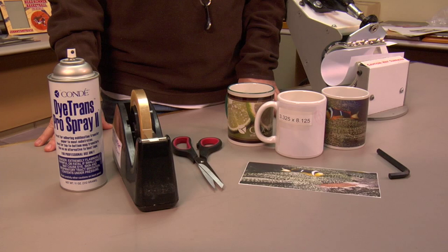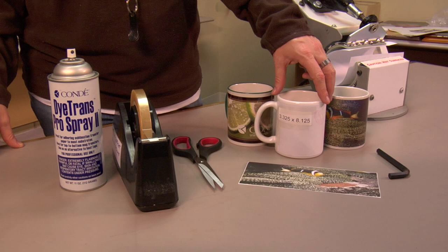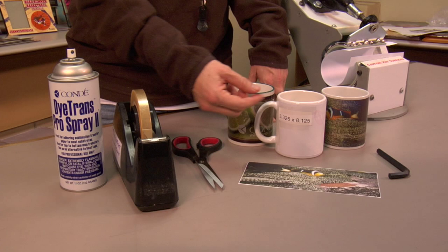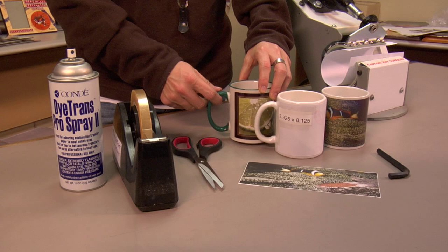First we're going to talk about the standard image mug. Your image area is going to be about eight inches in length and about three point three two five inches in height, meaning you're only going to come up about a quarter of an inch to the top and a quarter of an inch to the bottom. So we're not going full bleed — almost to the top and almost to the bottom. This is a standard image mug; it goes all the way around to almost the ear, a thumb's width from the actual handle.